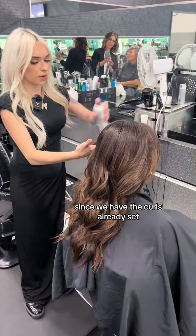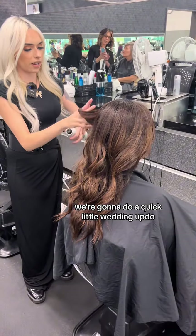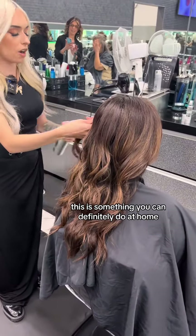What we're going to do now is, since we have the curls already set, we're going to do a quick little wedding updo. Nothing too crazy — this is something you can definitely do at home.